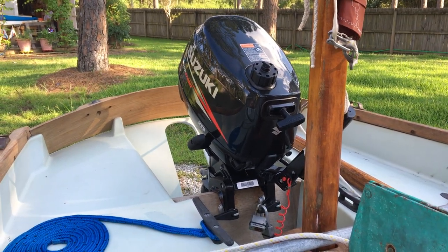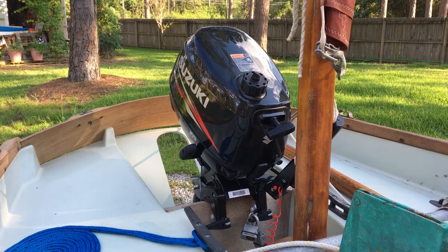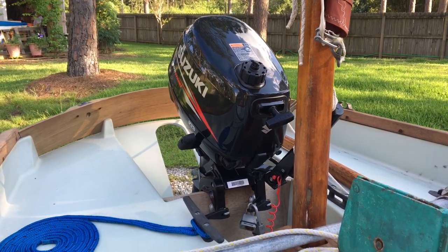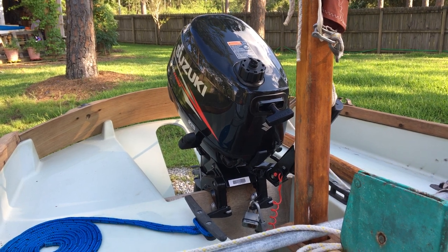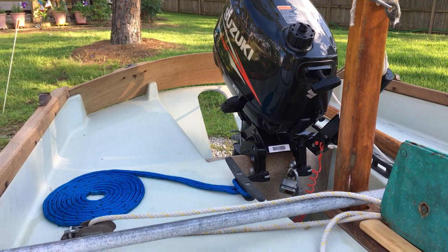Little Suzuki six horsepower outboard motor on the back. We went with the six horsepower because it's got a fitting where you can run an external tank in case we want to go for a long-range cruise.